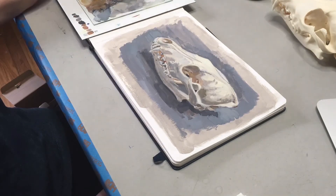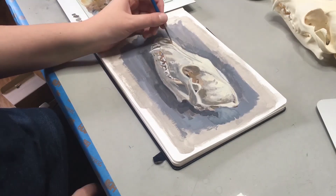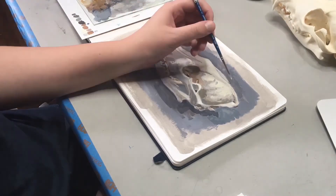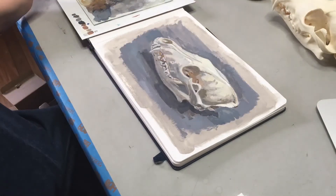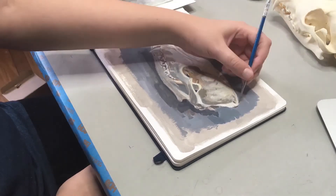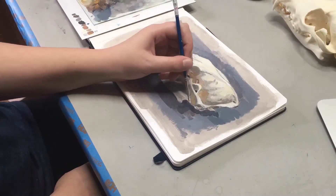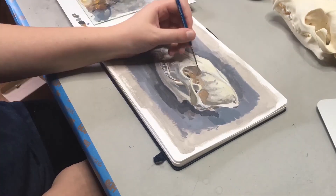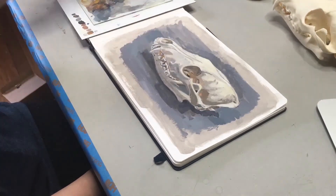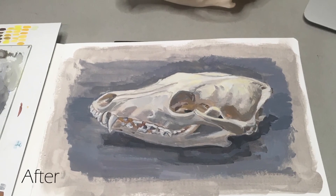I'm touching up a little bit of the background. The teeth I had to go over several times to get them to look nice and shiny and white. At this point I start adding a little bit more warmth to the cranium and to the zygomatic arch as well as the orbit. It's also important that I'm adding more highlights to places that are going to stand out more.